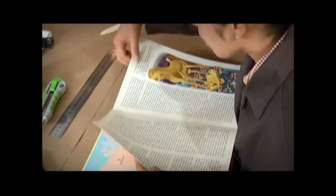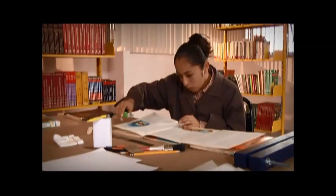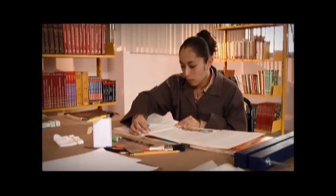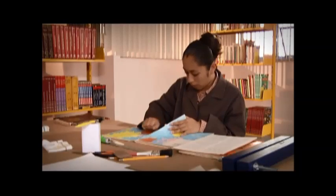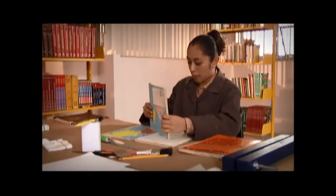Un libro de cuadernillos es aquel que está formado por hojas dobles empalmadas y cosidas por la parte central. Para desempastar los libros formados por cuadernillos, se cortan las costuras con el cúter desde la parte central de cada cuadernillo, evitando rasgar los orificios de las costuras con mucho cuidado para no dañar las hojas. Eliminamos los residuos de hilo y pegamento hasta poder separar todas las hojas sin perder el orden de las páginas.